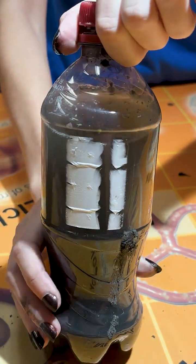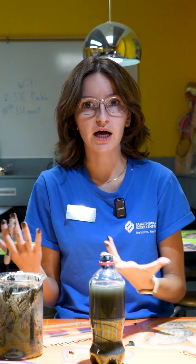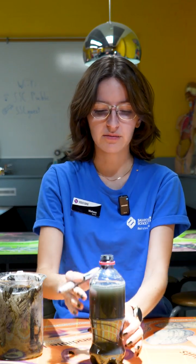Next I'm going to mark my bottle with a little sun on the side that I want to be facing the sun, so that I know what side is going to be facing it at all times.